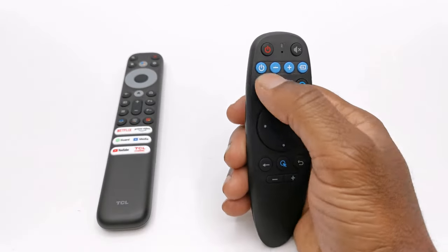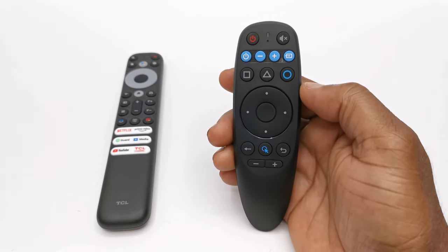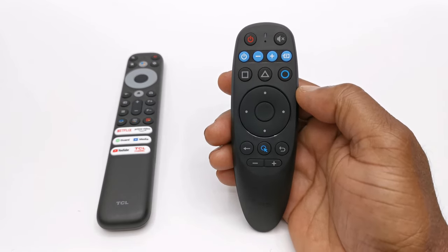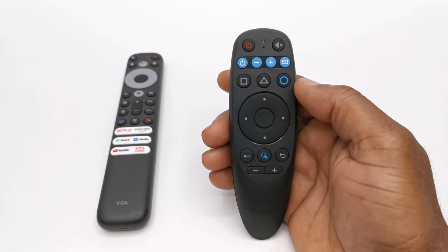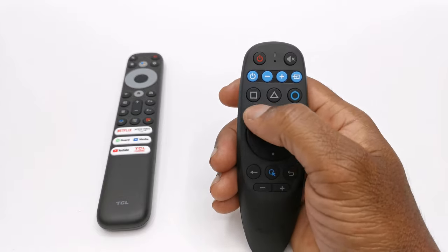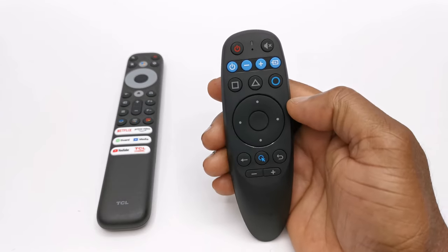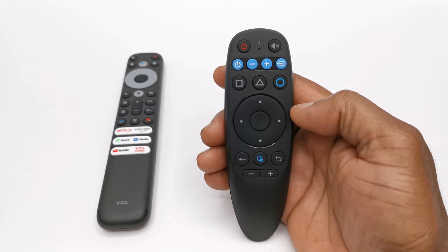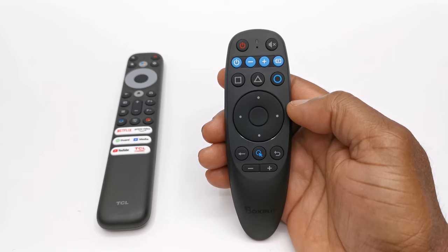The remote also comes with four blue buttons, which they call IR isolation buttons. Out of the box they are compatible with every Samsung TV on the market to control its power, volume, and source input function. I have an old 1080p Samsung TV and I just aimed it at the TV, pressed the power button, volume, and source input and it works with no programming whatsoever. These buttons can also be programmed via IR learning to any TV remote from any brand using the same IR learning function.